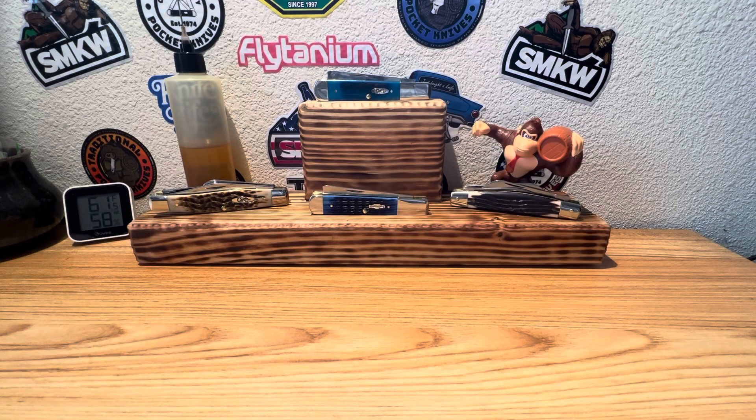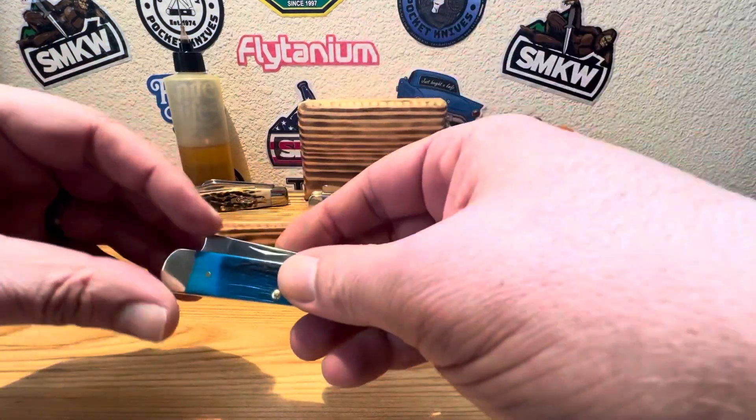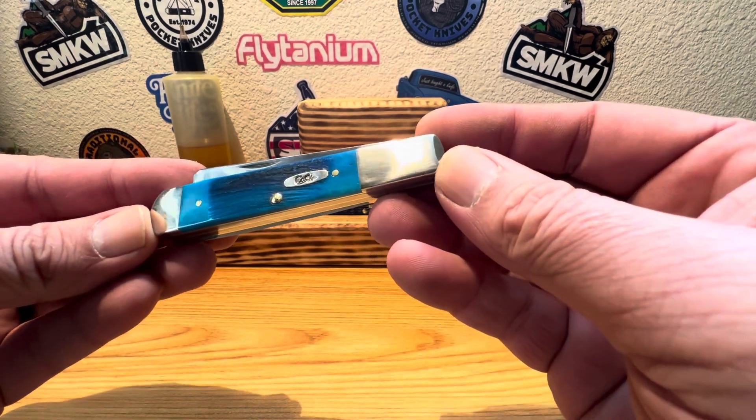Hey guys, Dave here. Today on Steel Euphoria, we're going to take a look at another vault pattern from 2024 from Case. We're going to take a closer look at this Sawcut Caribbean Blue Bone.